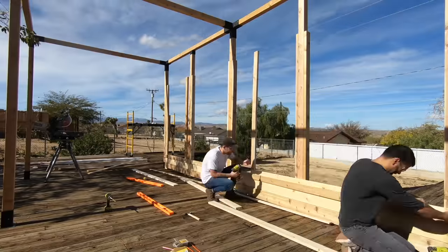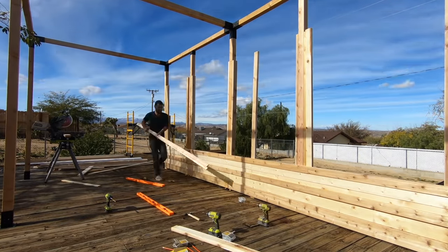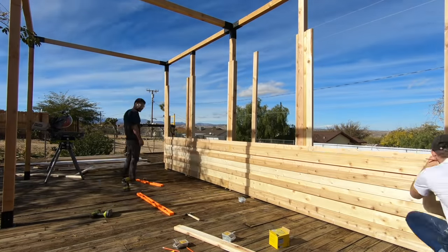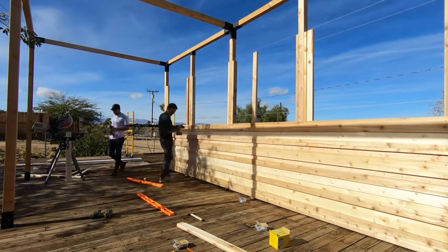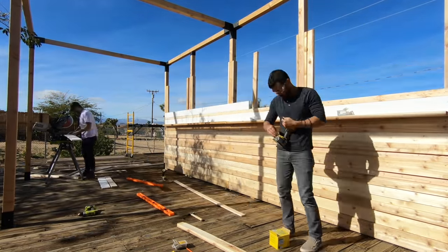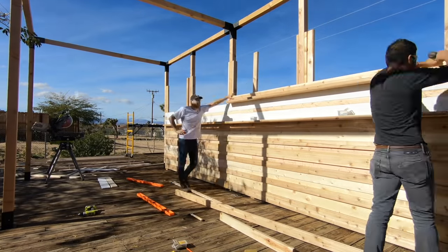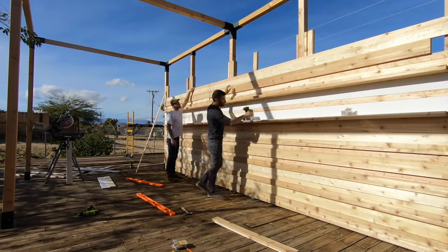Alright, back to the build. Because we were dealing with pieces of all different lengths — 8-footers, 10-footers, 12-footers, and a bunch of scrap pieces — we occasionally ended up with a situation where the ends were free-floating. In those cases, we just added additional vertical supports to bridge between them. Once we got to about counter height, we added in a shelf made out of a 2x6, which will serve as a nice rail where we can set our tools.